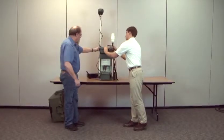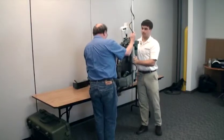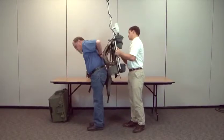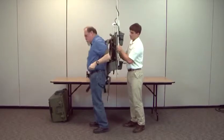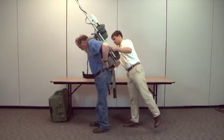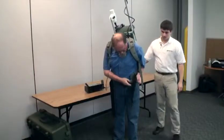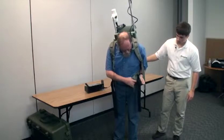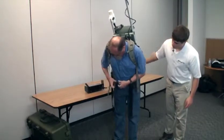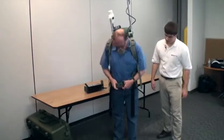Now we're ready to put on the backpack. Lift it up — this is typically a two-person job. One person lifts it while the other puts their arms through the shoulder straps. Adjust the straps to fit the person, then clip the green buckles together and tighten.